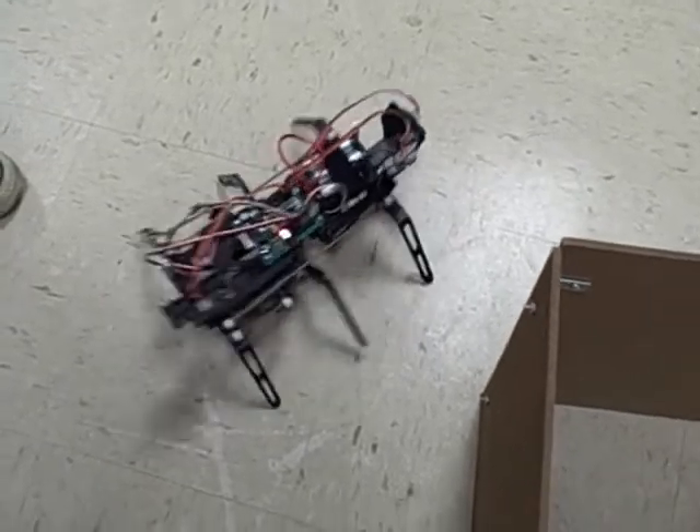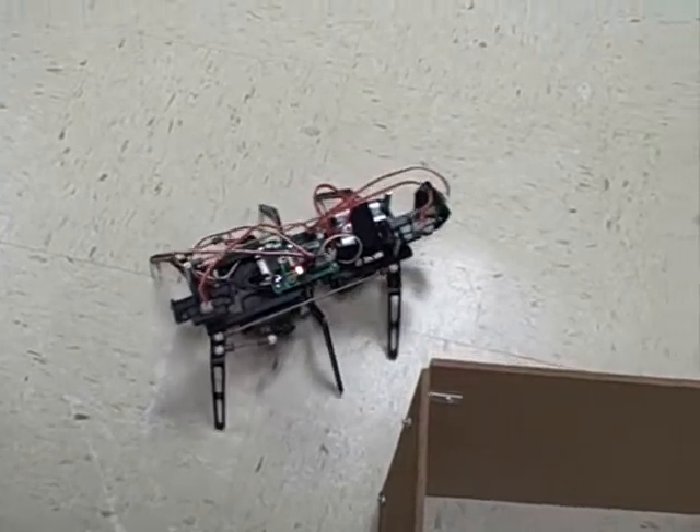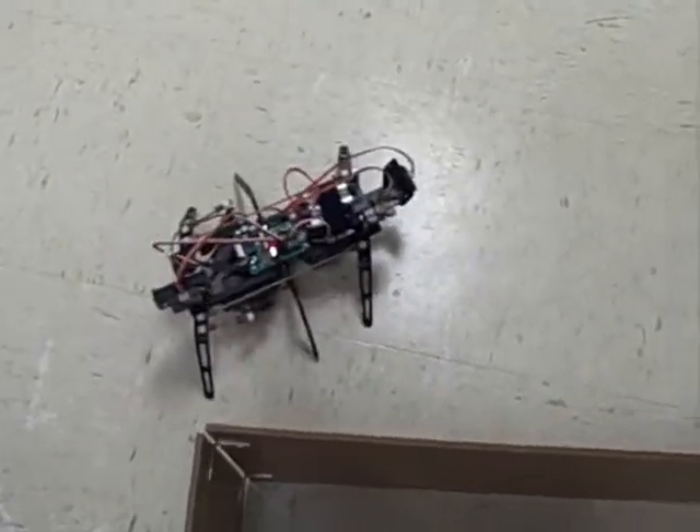That's pretty good. Look at that. Is it doing what it's supposed to do? Yeah, it works. I think we have proof of concept, boys.